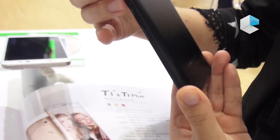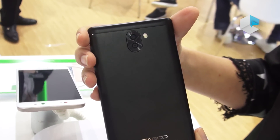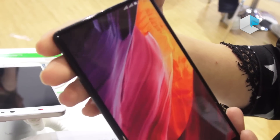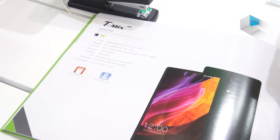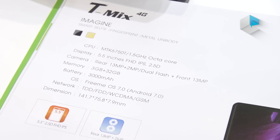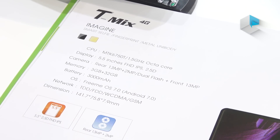We can also see here we have a dual camera — 13 megapixels on the rear and also a 2MP camera, with a dual-tone flash. The dimension of this one is only 141.7 x 75.8 x 7.9 millimeters, which is slim and catchy in style.